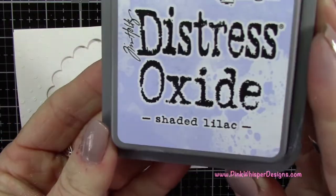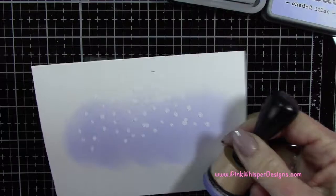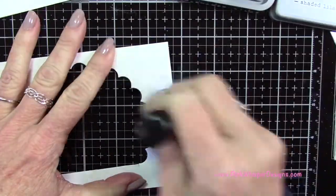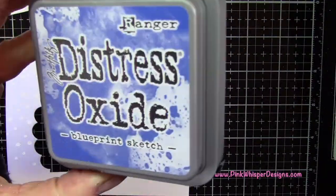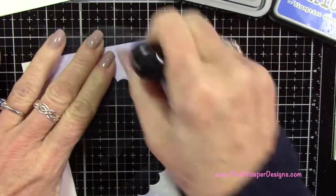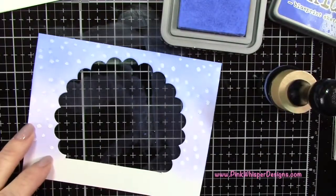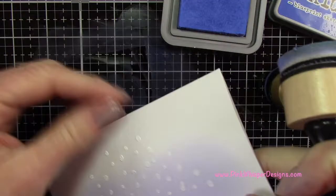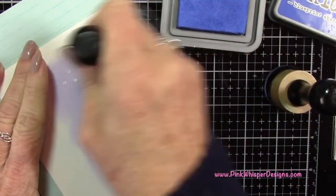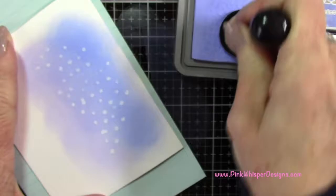Now I want to apply some ink to the background — I'm going to start with shaded lilac, kind of making a wintry sky here, applying it to both panels just down towards the bottom area. Where that embossing powder is, it will resist the ink. Then I'm coming in with the blueprint sketch color, which is a nice darker blue, and going back to the shaded lilac to blend those two together. My table was dirty so I grabbed a scrap paper to keep the back of the card clean, then just blended that out the same as I did for the other section.